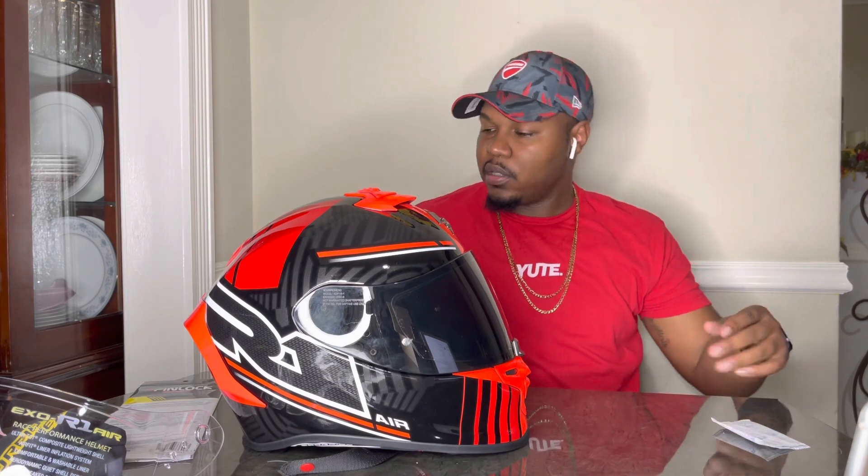Stay tuned for the next helmet review — we'll have some other reviews, motorcycle shoes, and more. Remember to like the video, comment, share, and do the right thing. Bossy Bikers — I do it for Jamaican bikers. If you're interested in getting the helmet, I'll leave the link in the description for you.